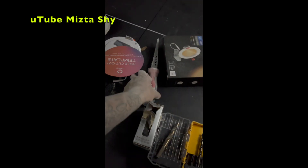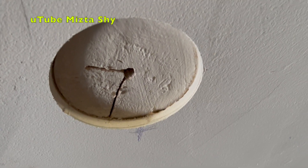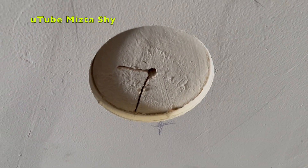For installation, you only need either one or two tools — either a saw or a hole saw, the one on your left. That will make a clean cut. That's only $17 for that.